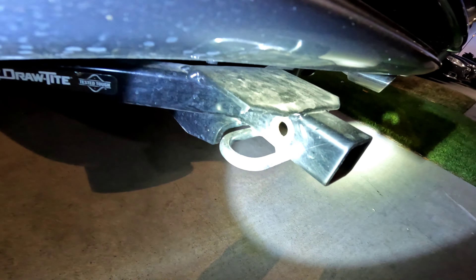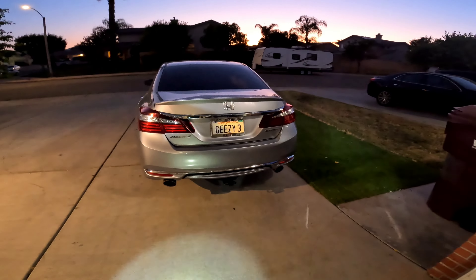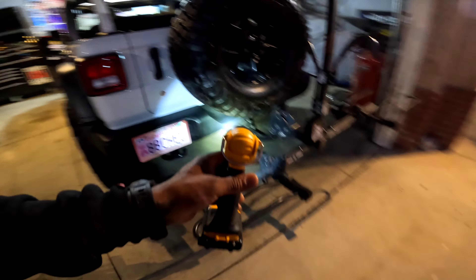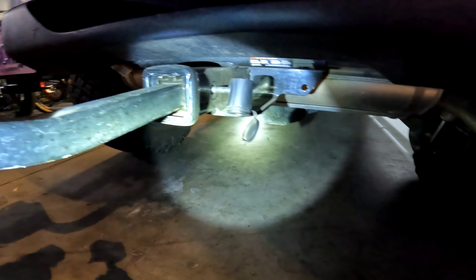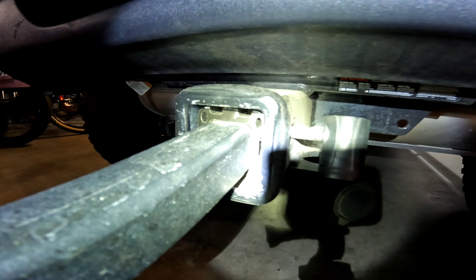So this is the bike rack, it's made by Hollywood. I don't know the exact model but it was about $279 bucks. You can put it on a two-inch carrier or you can use it as a one-inch carrier. Let me get my flashlight so you can see better — I don't know how this is gonna come out on the GoPro, it's dark.